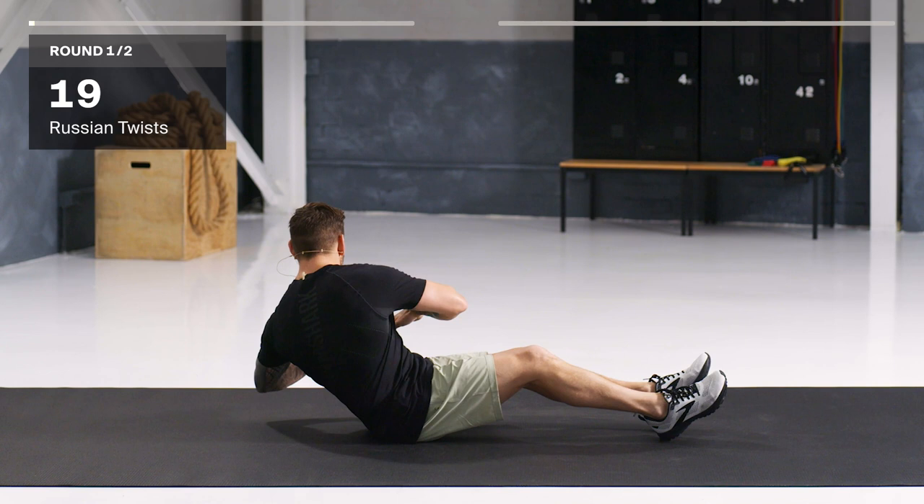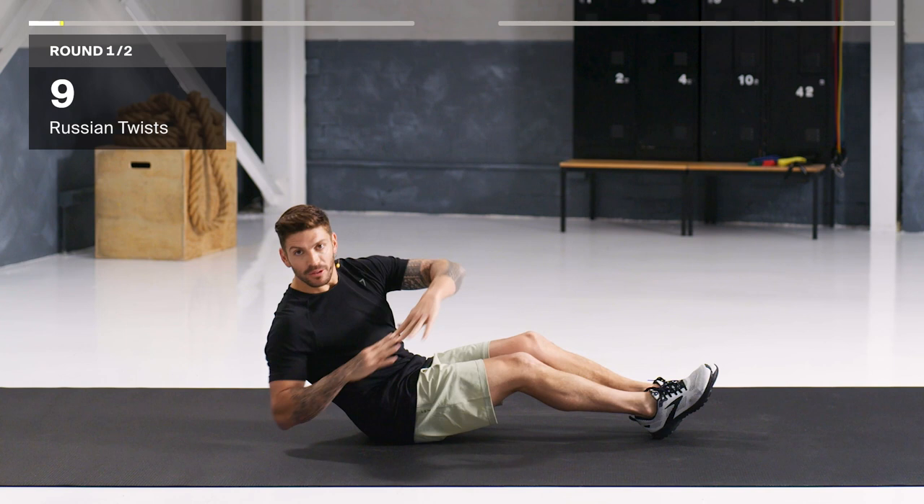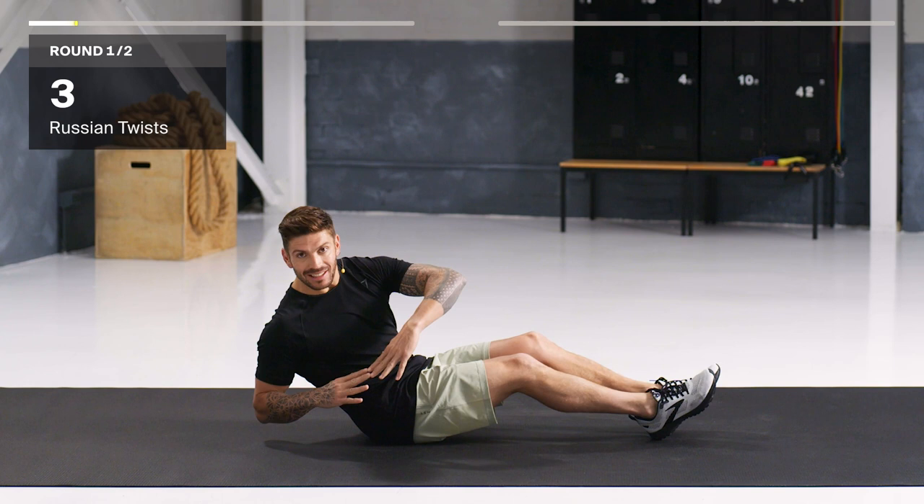Reset, squeeze — we're firing those obliques. Try and get the elbow nice and low. Relax the shoulders and squeeze with every rep. 10 seconds to go, keep going. Squeeze. Breathe — exhale out, contract that core.